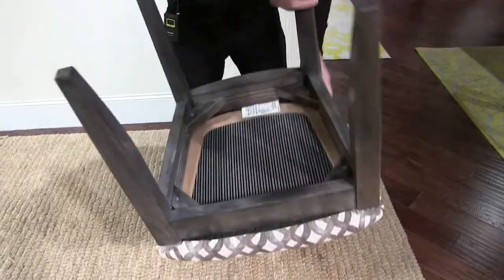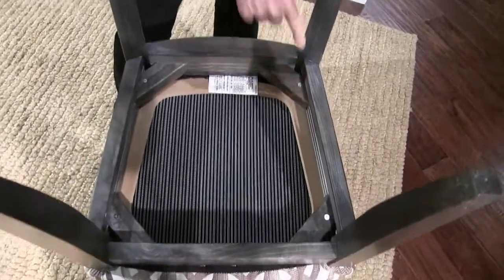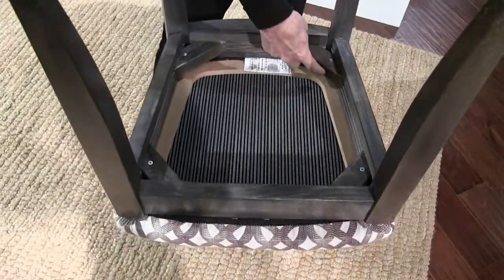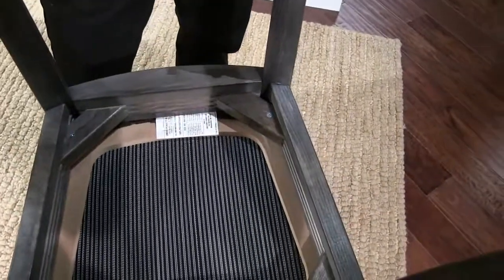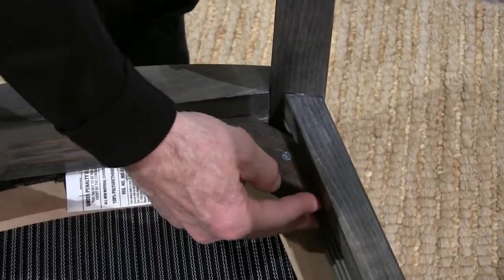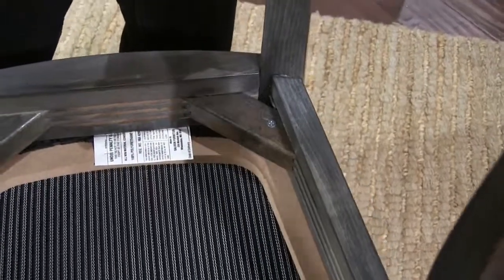More on how the chair is constructed: there are screws in this chair — you can see there are four of them — but they're not structural, they just hold the seat on. Other than that there are no screws. Some people use corner blocks with a lot of screws, but screws create focus points where wood splits. What we have instead is large tenon joints with corner blocks glued in and grooved at the end to increase the glue surface area. This is the proper way to build chairs.